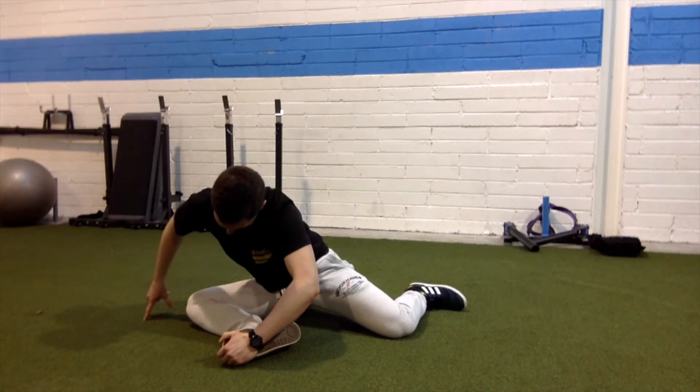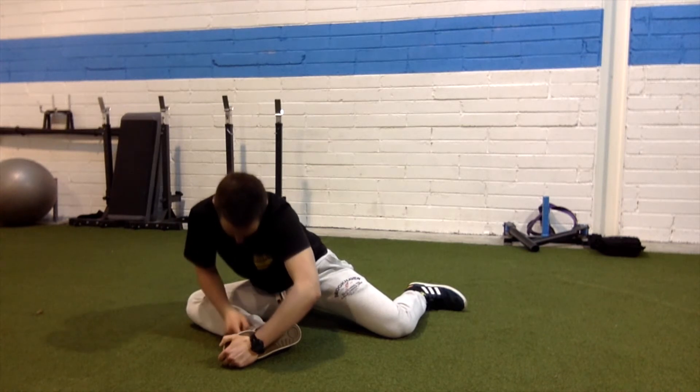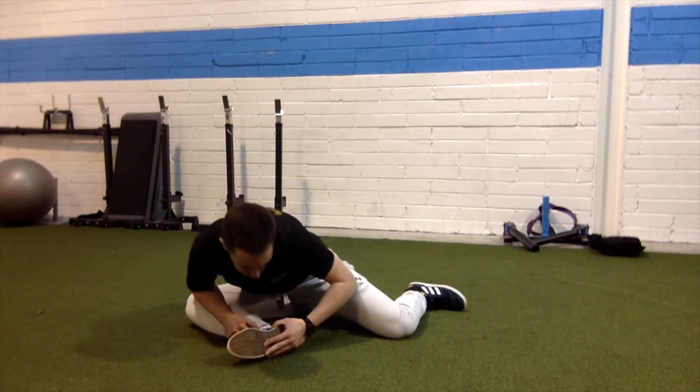Drive your knee into the ground, then breathe out, relax, and sink deeper into the stretch — you can see here how that gets you a little bit deeper.